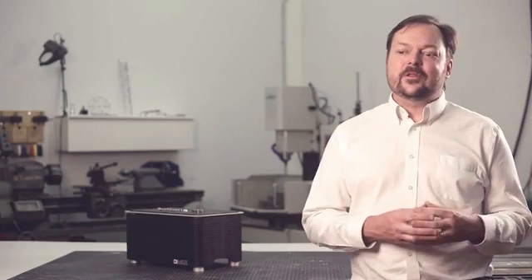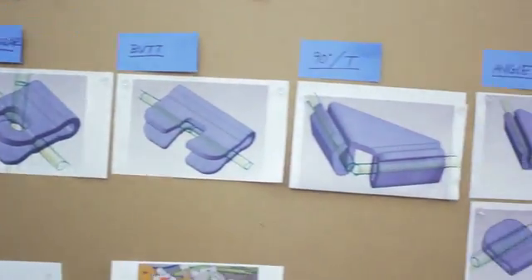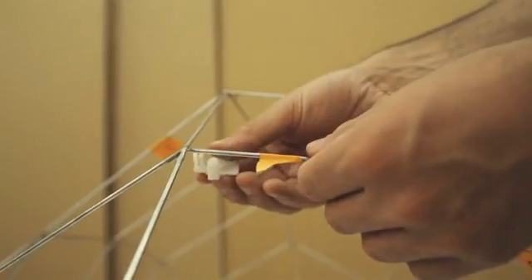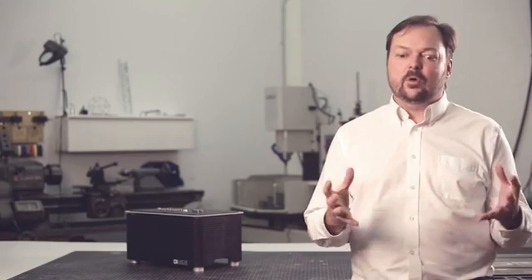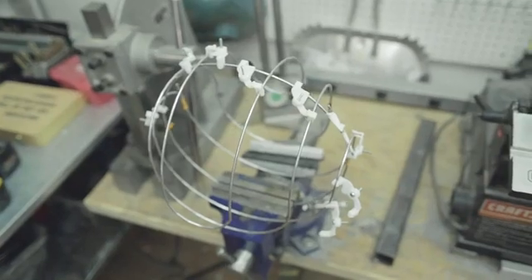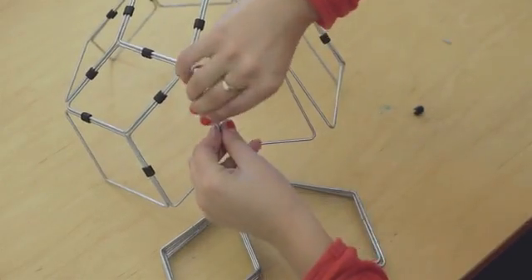We really wanted to think through the entire process. A lot of times when you get all these different wires out and have to assemble them, fixturing is 95% of the problem — it takes a lot of time. So we've come up with a series of clips and holders that can really help hold all your parts together and register them to the right spot before you go in with solder, welding, spot welding, or any of those different ways to join it.